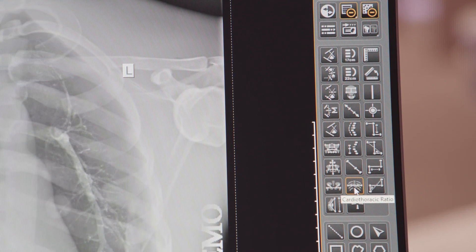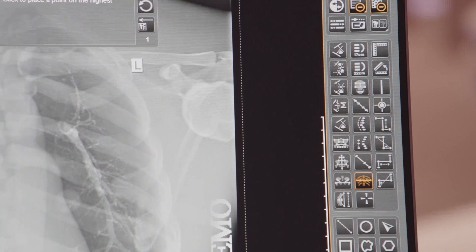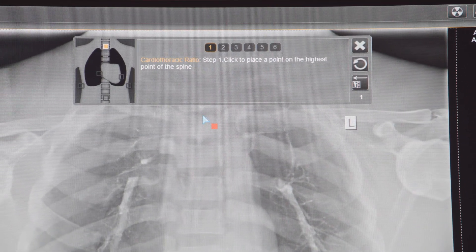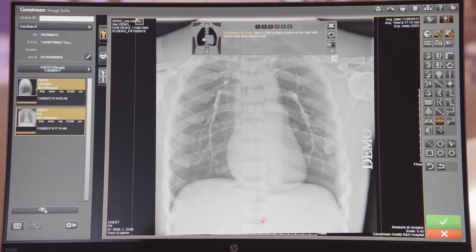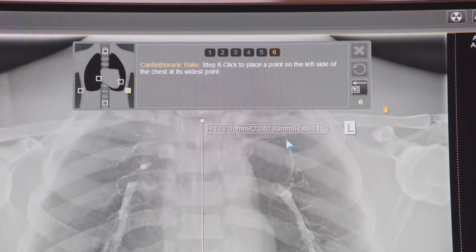ImageSuite offers advanced tools for different measurements. Each of these advanced tools provides online help to walk you through performing the measurement. Once you're complete, the measurement calculates and displays on the screen.